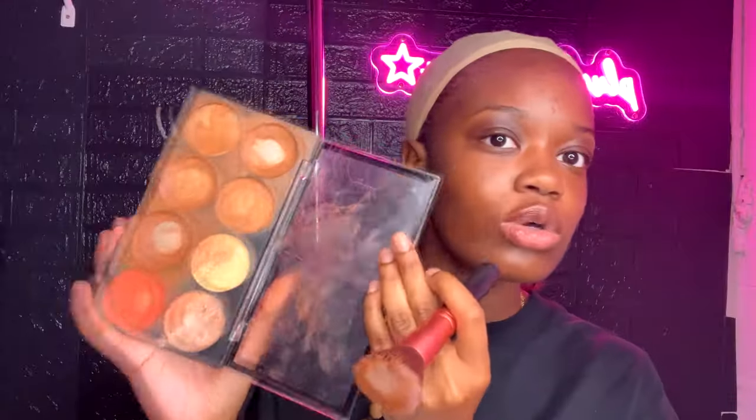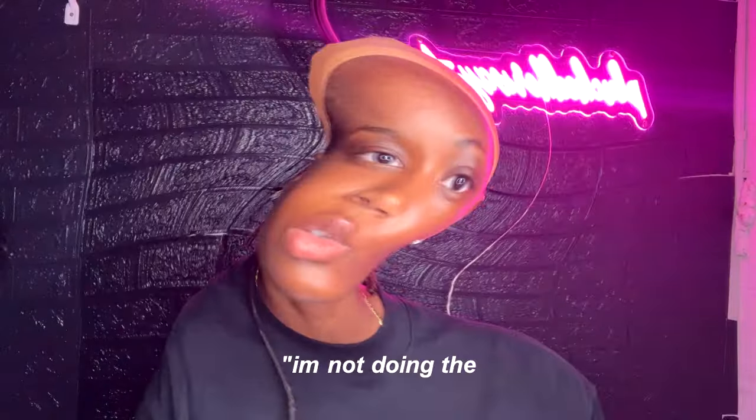I stick with Ruby Kiss's cream contour palette. I've had this for two years and it's still going strong — well, not so strong in this corner because I used all of that. I'm just gonna color my cap, that's all I'm really gonna do. I'm not doing a ball cap method.